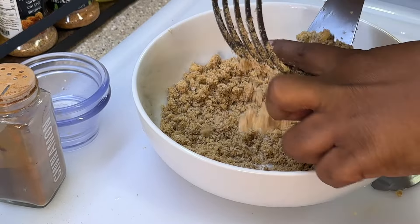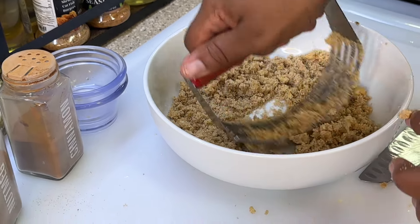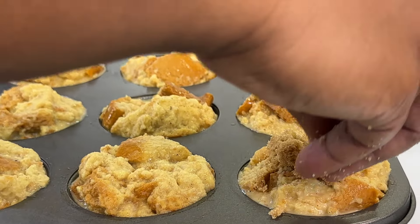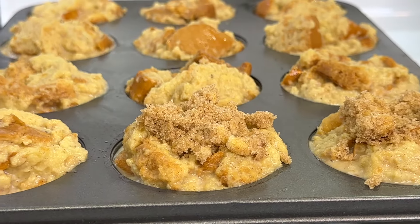Got some nice little crumbles going on. We're gonna take our crumble and sprinkle it on the top of each French toast muffin.